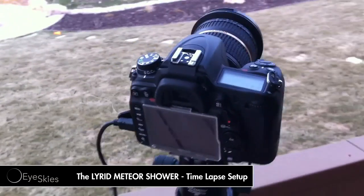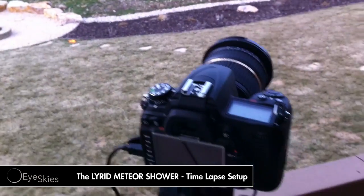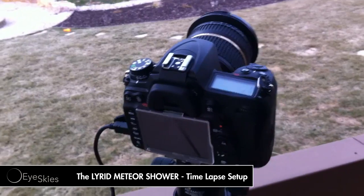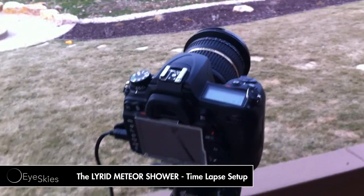Hey, what's up ice guys? I've got a quick little video here on how I'm going to be doing the Lyrid meteor shower. It's going to be on the 21st of April, or the week of the 21st. You can probably see them before and after the meteor shower, and the main peak is on the 21st.